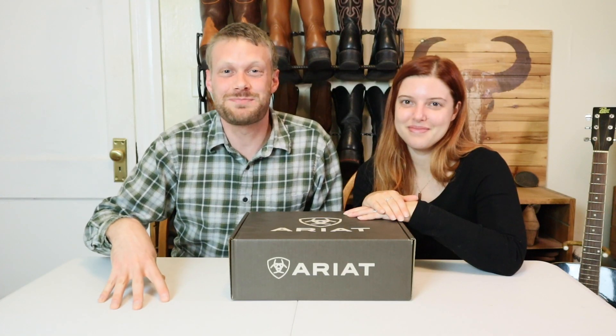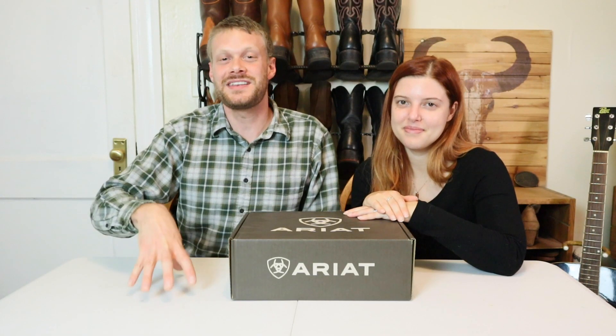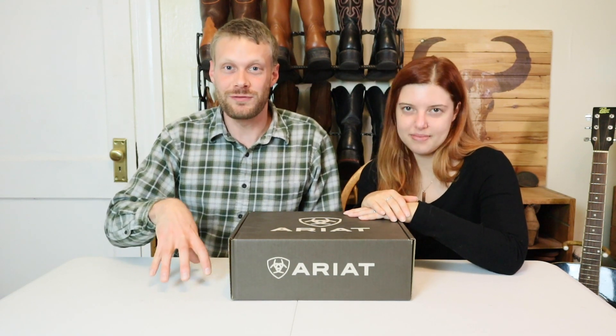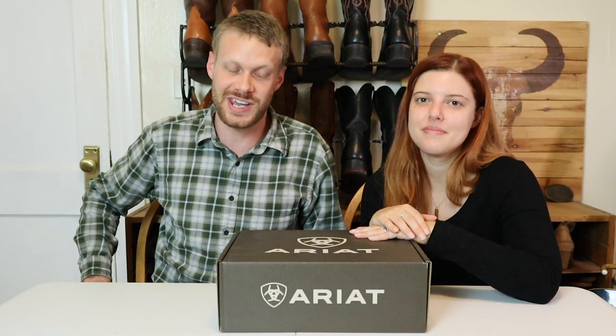This video is sponsored by Ariat, but it is also in our contract not to let that affect our review — but it's a major way that we can help keep the channel going. So huge thanks to Ariat for supporting the channel.